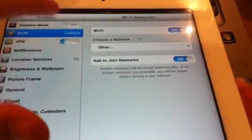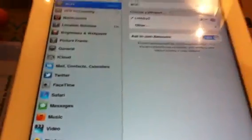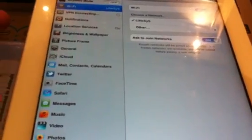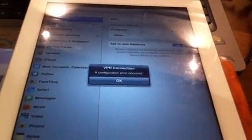Go into Settings and you're going to have VPN. Turn VPN on and let it connect. You're going to get this error — leave it, and your device should reboot.